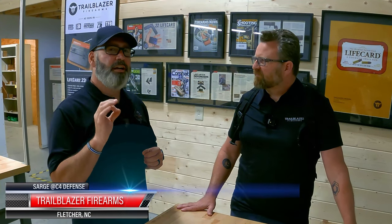Hey guys, this is Arche here at C4 Defense. I'm over here at Trailblazer Firearms, and Aaron has something very cool that he's been working on for a little while that he wants to show us.